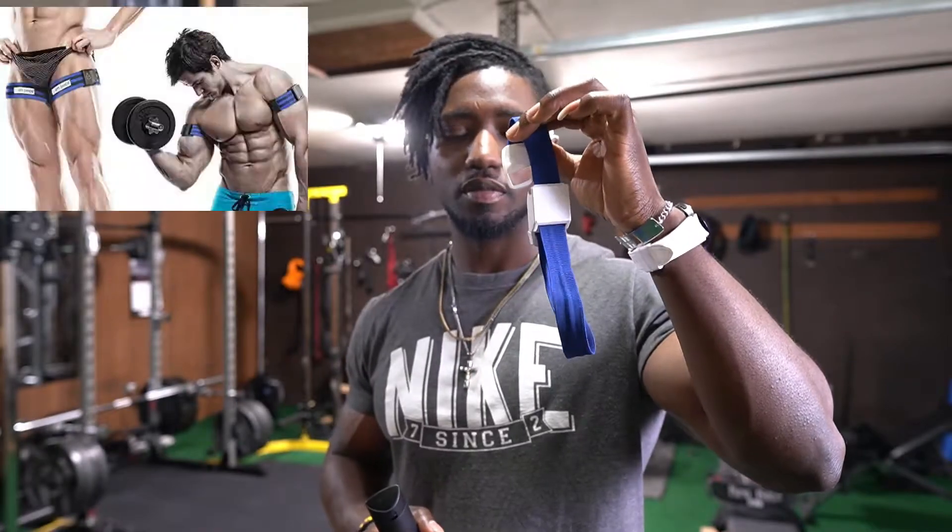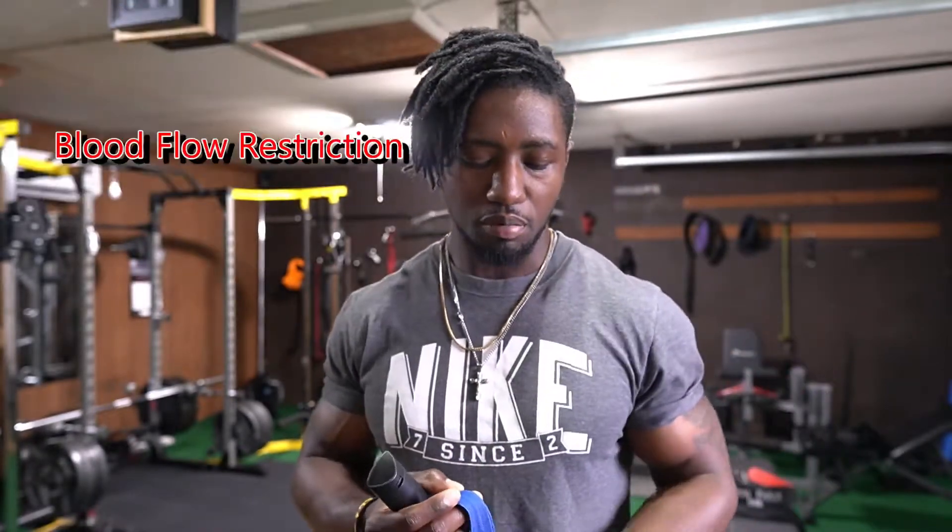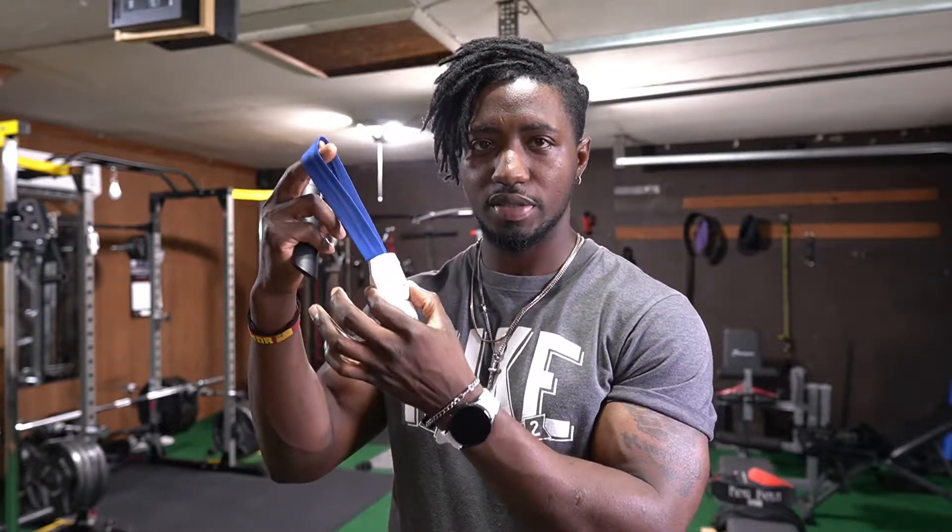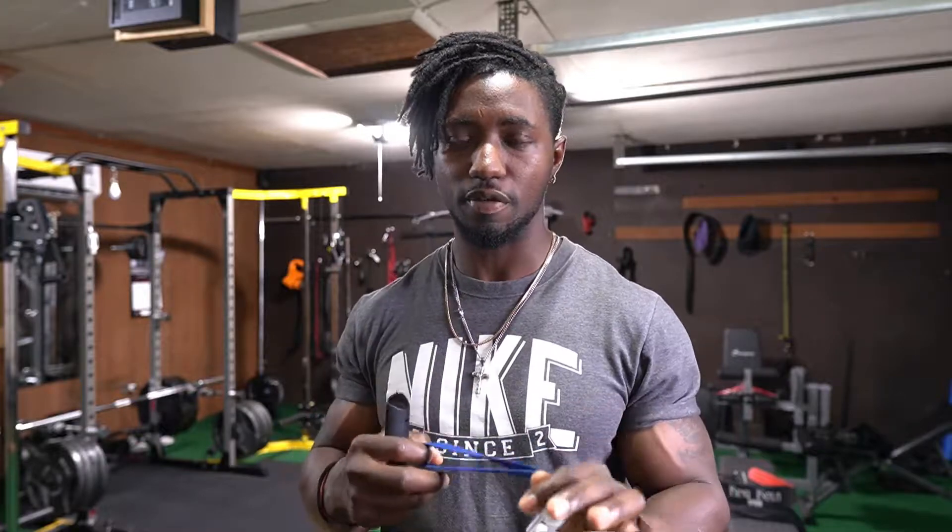Welcome back to my channel. Today I want to talk about two things you can use to increase your quad size — and these two things involve zero weights. The first thing is a BFR band. BFR means blood flow restriction. You can easily get one of these on Amazon. Studies are done with about 12 to 14 participants, one group wearing the BFR bands and the other group not wearing them.